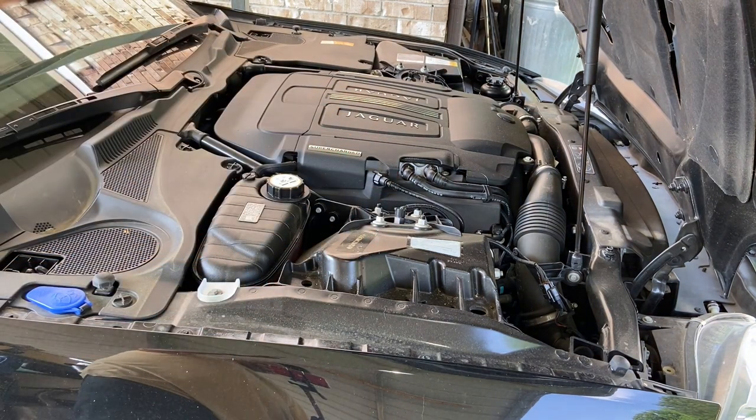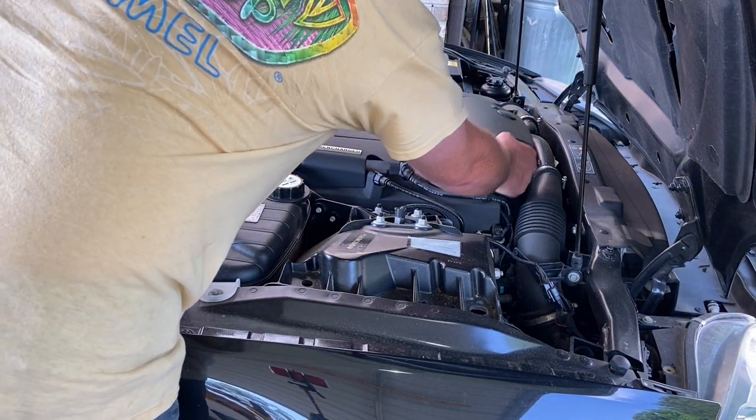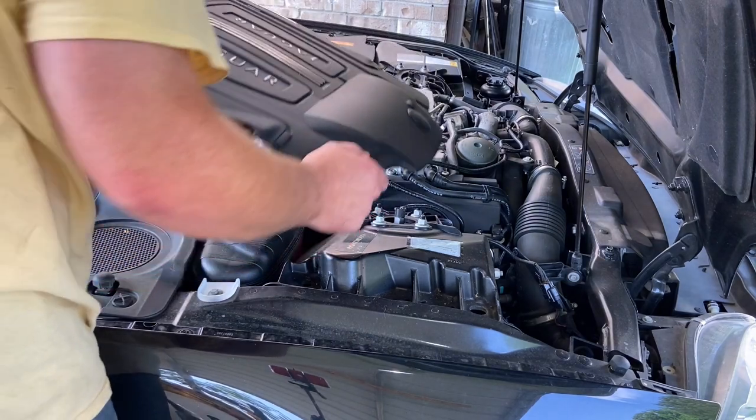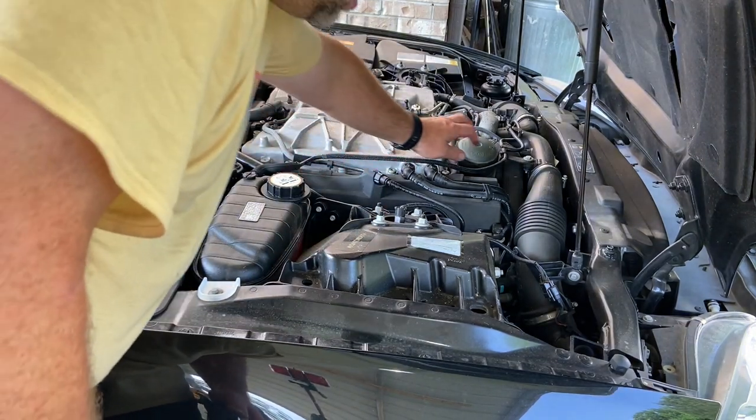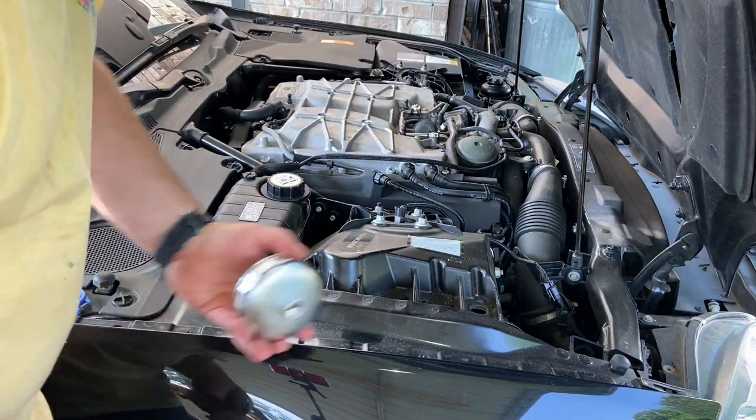All right, now of course this thing's got all this plastic crap under the hood, you gotta get it off. You grab it, it pops right loose. All right, now right here is where your oil filter is — you gotta get this cap off.